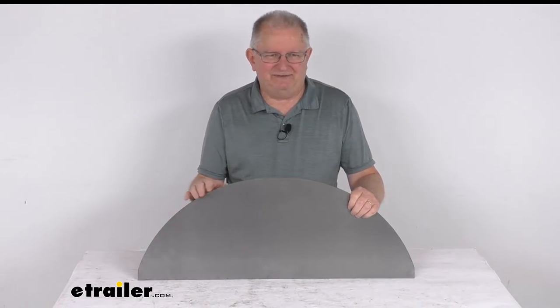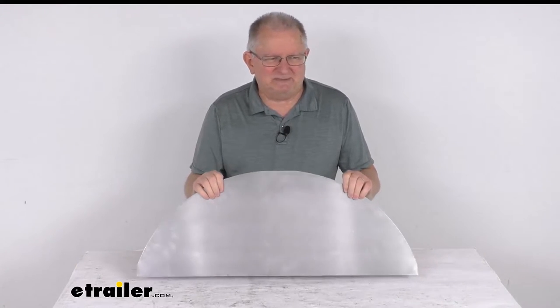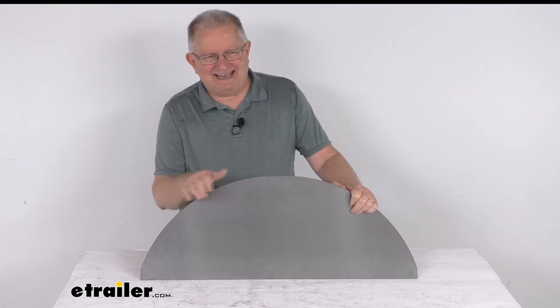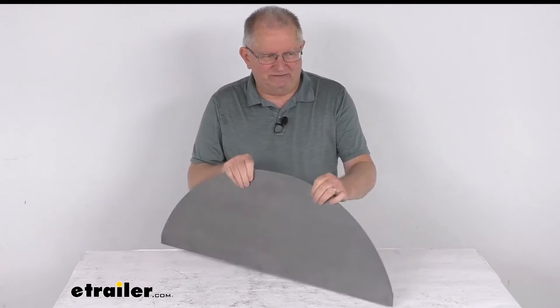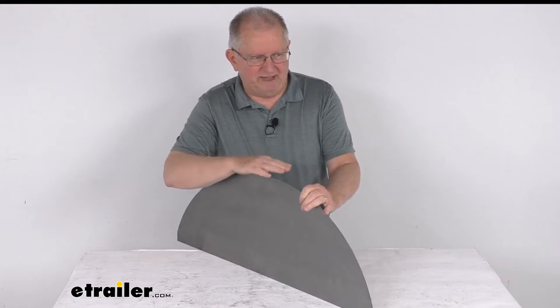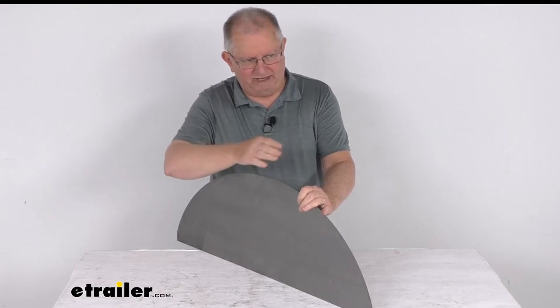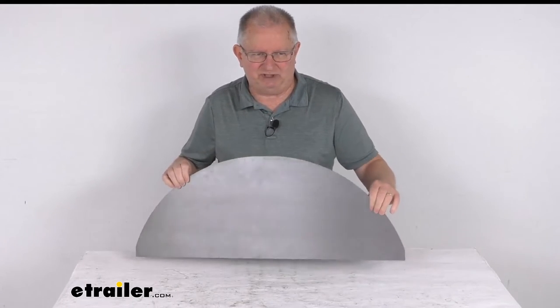You can see it is pre-cut to fit and easily weld onto your single axle fender. This one is specifically designed to fit a single axle trailer fender that has a 90-degree back lip on the fender. That back lip, which mounts onto the trailer, gives you an area where you can weld this backing plate to it.